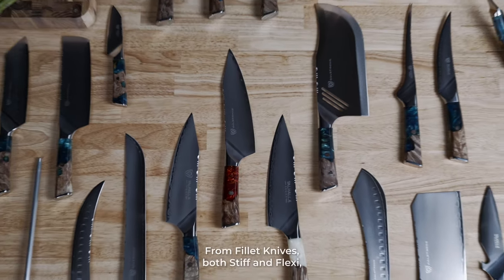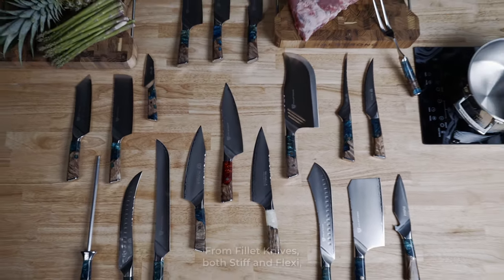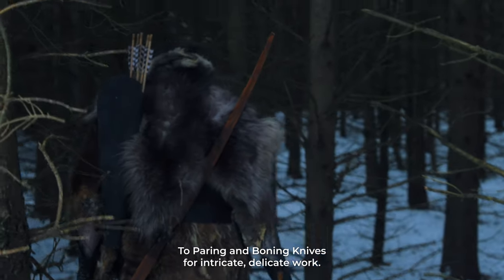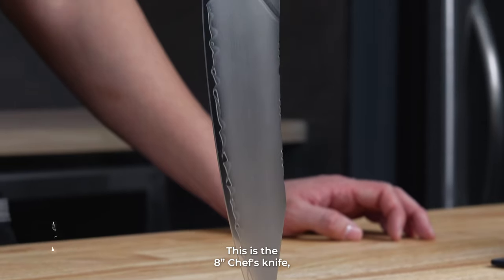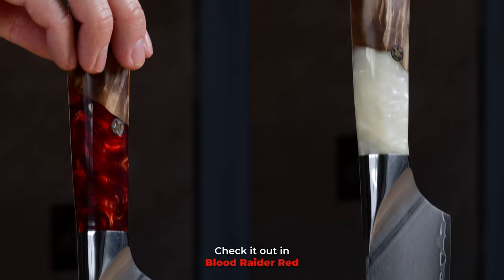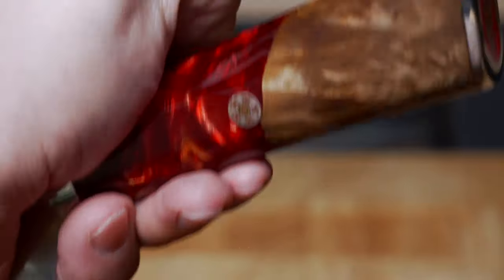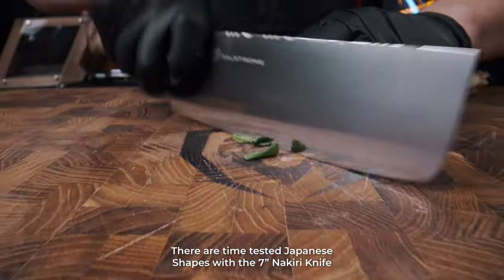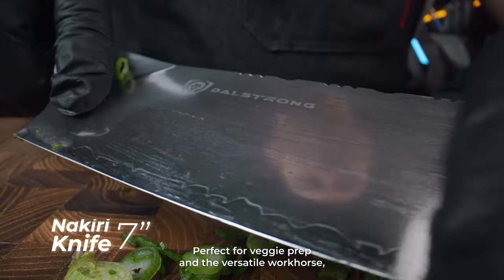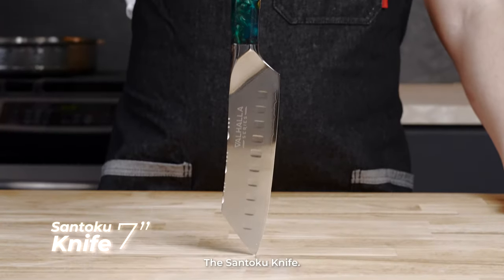Once you've felt one, you'll want more. Every essential knife is here, from fillet knives — both stiff and flexy — to paring and boning knives for intricate, delicate work. This is the 8-inch chef's knife, the chef's primary weapon of choice. Check it out in Blood Raider Red and Glacial White too. There are time-tested Japanese shapes with the 7-inch Nakiri knife, perfect for veggie prep, and the versatile workhorse, the Santoku knife.